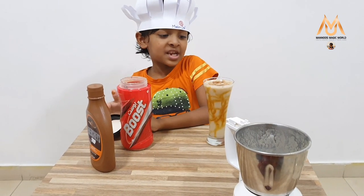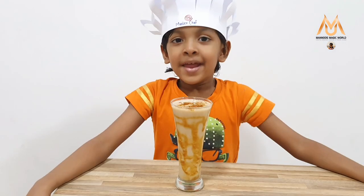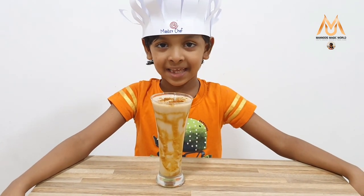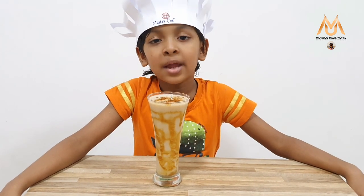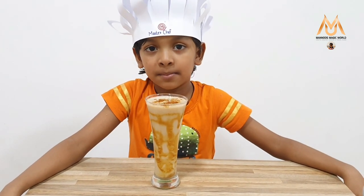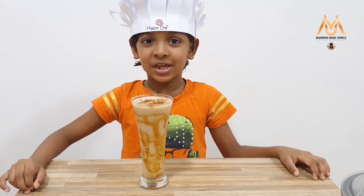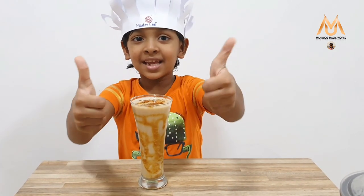Now I've finished the treat. Now our Chikku Milkshake is ready. It is very healthy and tasty. Try my recipes and send me feedback. Like my videos, don't forget to share, like, and subscribe.